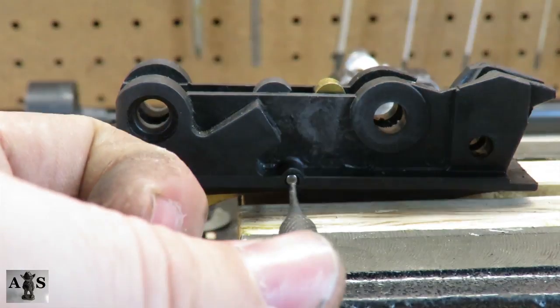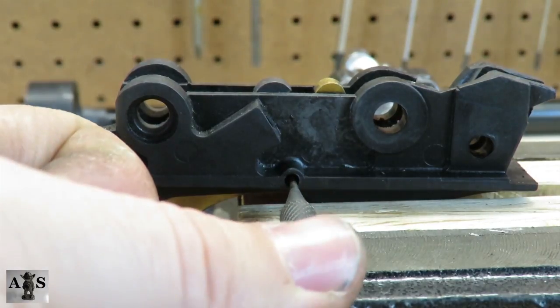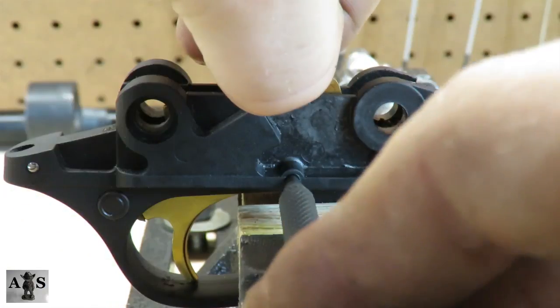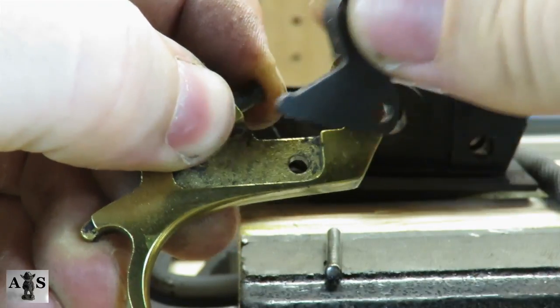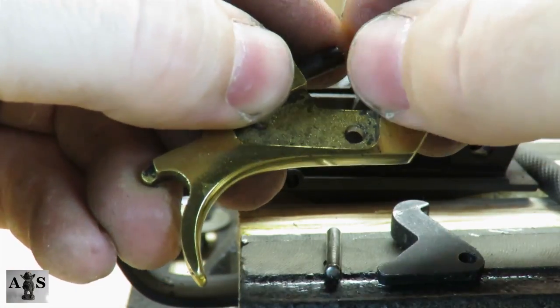Next, we'll be using a punch to drive out the trigger pin. Remove the punch and then pull the trigger upward. Now we're going to be removing the trigger sear — be cautious, it will be under spring tension. Once removed, remove the trigger sear detent and spring.